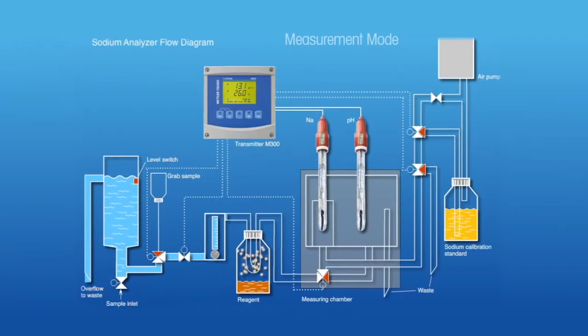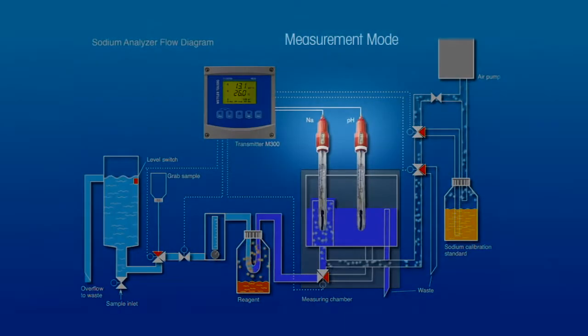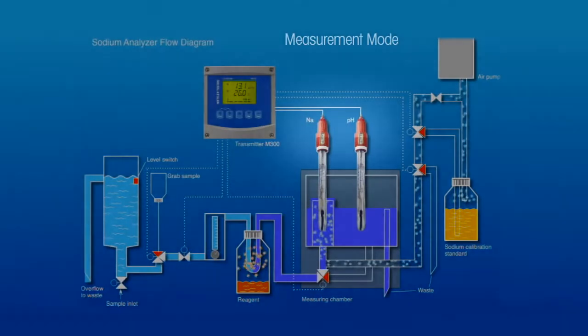The sample then flows through diffusion tubing within the reagent container, where it absorbs reagent vapor through the tubing wall. The reagent raises the sample pH to prevent interference and assure low-level sensitivity. The pH-adjusted sample flows to the sodium and pH electrodes for measurement.